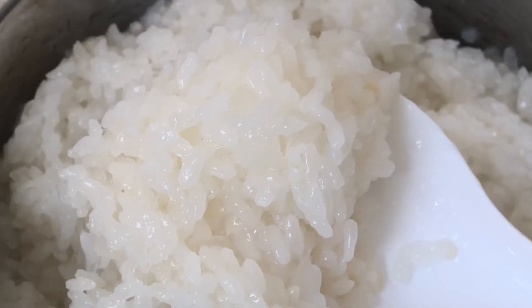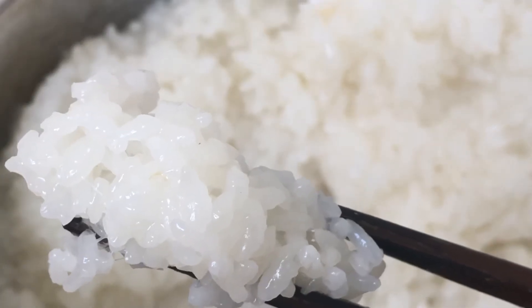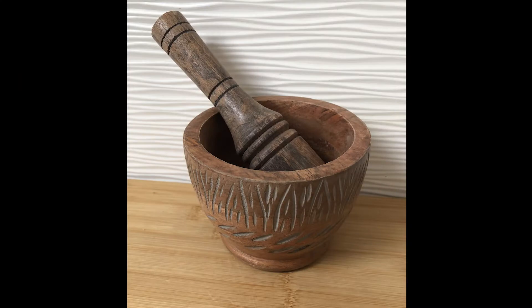Now it's time to pound the rice. Traditionally, to pound the rice you need a special tool, so this is an alternative I found.